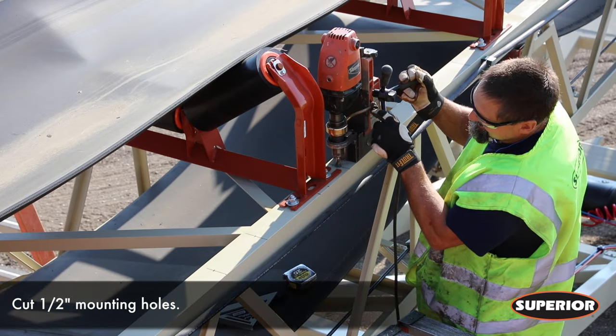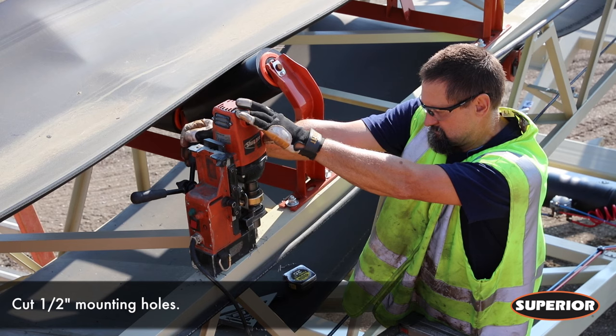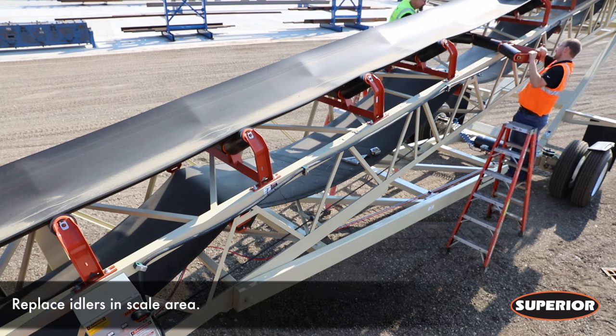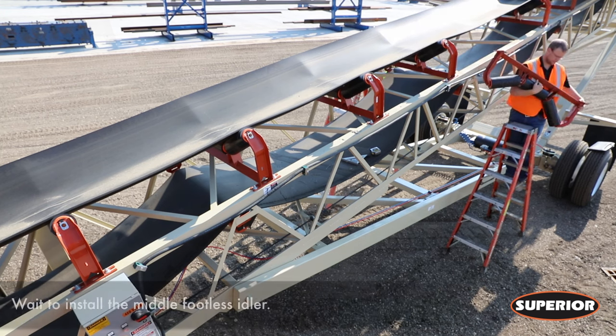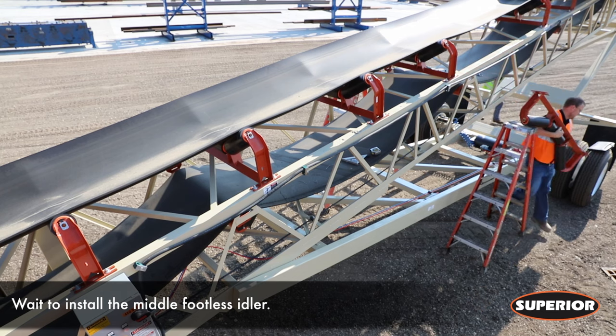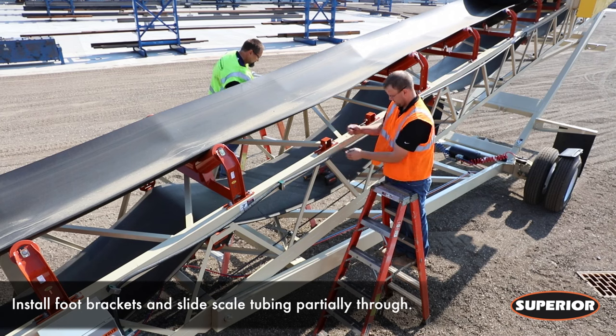Cut two half-inch mounting holes for each set of brackets, totaling four holes on each side of the conveyor. Remove a total of five idlers to make up the scale area. Wait to install the center footless scale idler last.